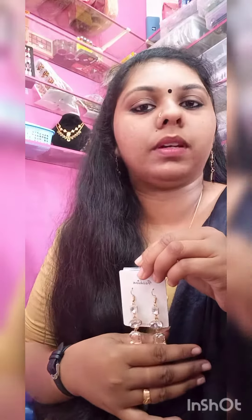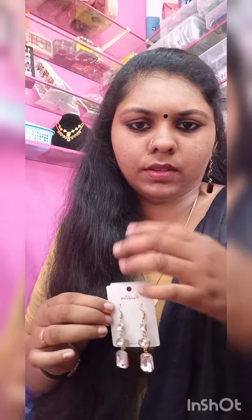This is hanging. This is not hanging. We will use this as an ethnic wear item. We will use this as a western outfit.